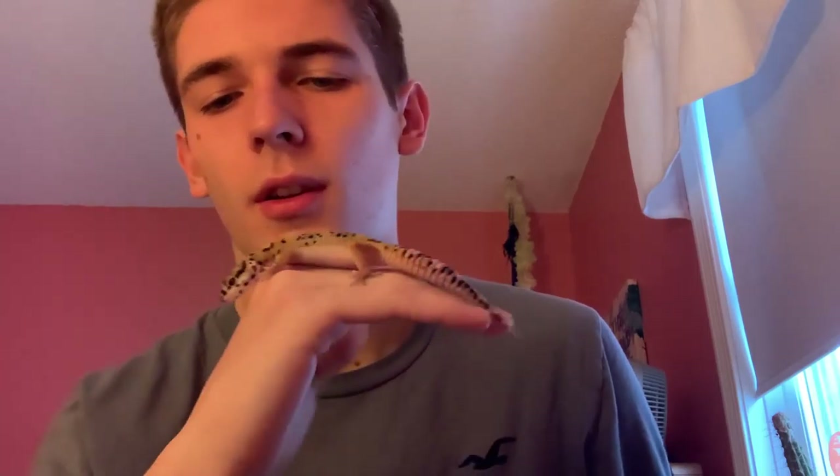I've had Reggie for about a month now, and in that time he has already doubled in size and shed three times. When I first got him, he hated being picked up, but now look at him. This is his favorite position. He's on the move now, as always — loves to explore, as any reptile should, and he loves to get out of his enclosure.